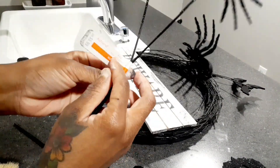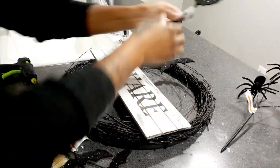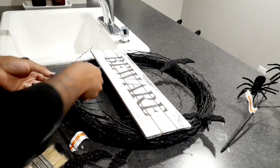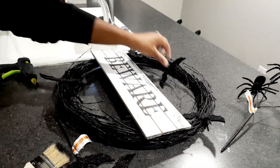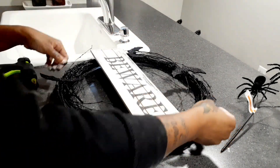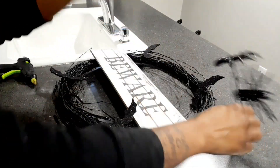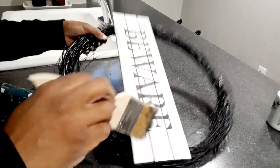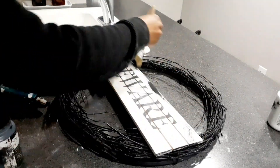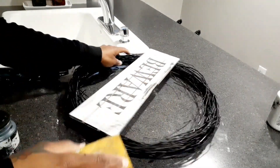Then I got some picks from Dollar Tree the same day — bat picks and spider picks. I also got two bat picks and one spider pick from Michael's at $4.99 with 40% off. I'm just messing around trying to see which ones I want to use. I ended up going with the spiders. Before I glue down my spiders I wanted to take some more black chalk paint over my sign, then I just glued my spiders down with some hot glue.